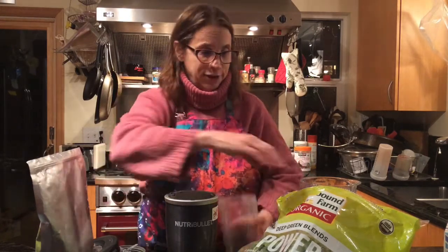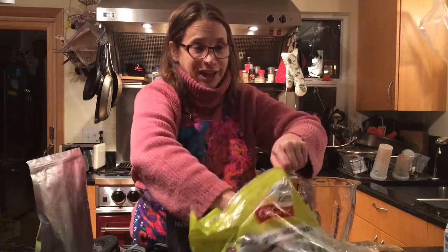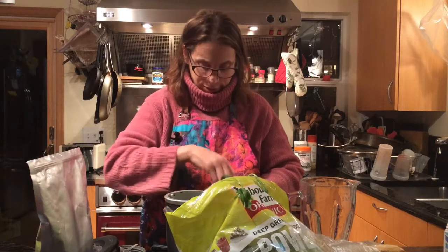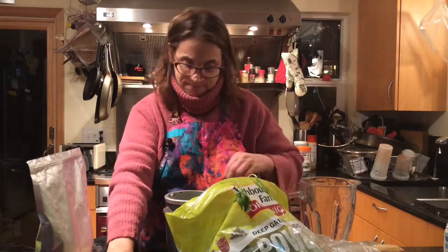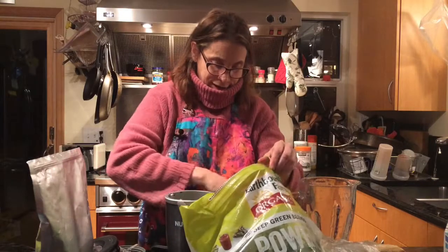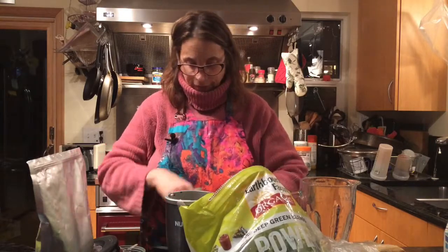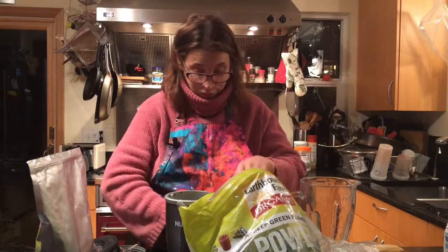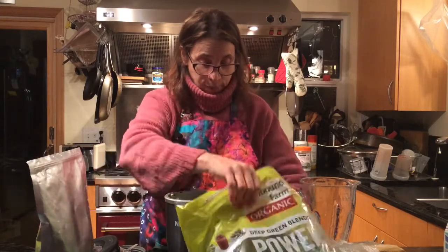It takes up very little room in your kitchen and is really easy to clean. I shove in as many greens as I can get in here. Everyone always asks how much — probably two to three cups. I make a mess; my husband always knows when I'm doing this because there's greens everywhere.